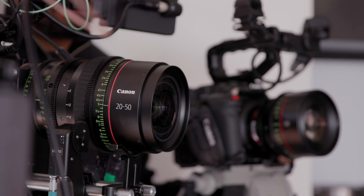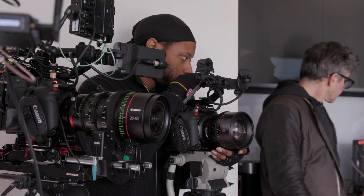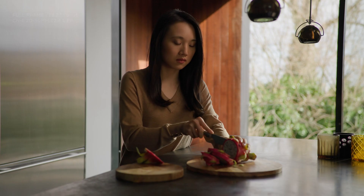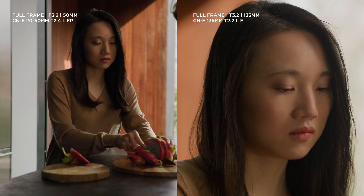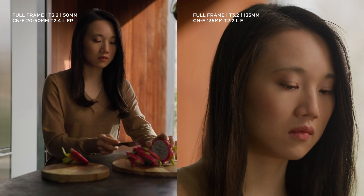A big challenge with a lens set is that everything has to match. We did a comparison of the zoom on a wide shot and the prime on a close-up, and they match very well — no problem there. They seem like they're in the same family.